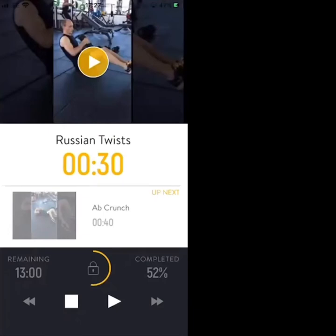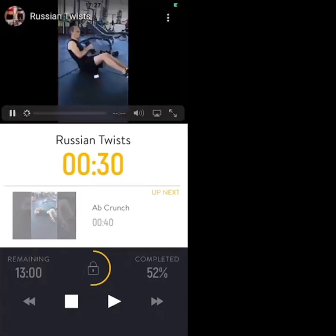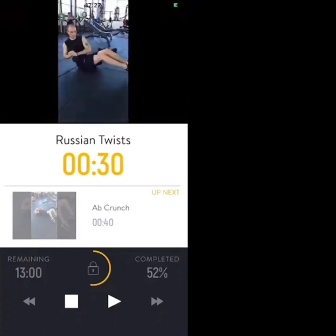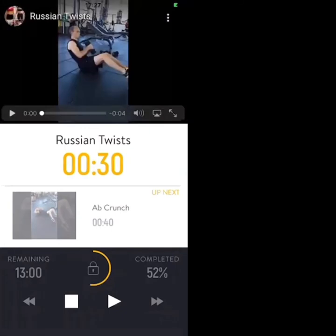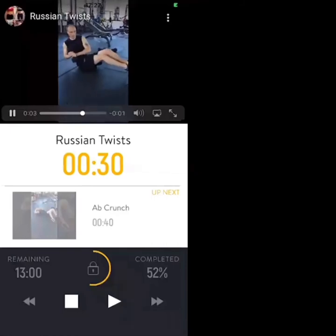First exercise of the next three is Russian twists. You've got a dumbbell or a tin of beans — you dip from side to side while balanced on your glutes. To make the exercise easier, drop the heels down to the floor. To make it harder, increase the gap between your chest and your knees.